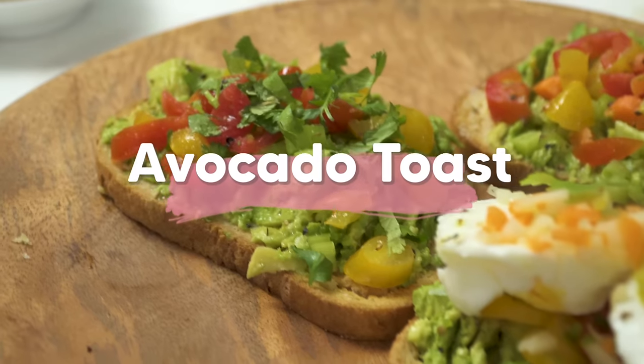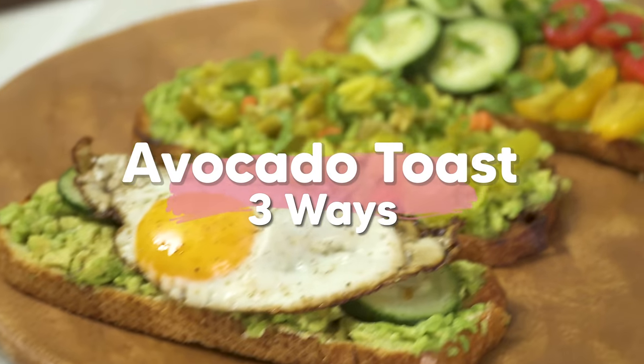Hi everyone, this is Jessica. Hey guys, this is Lizzie. And welcome to our cooking show. So today we're making avocado toast. Check it out.